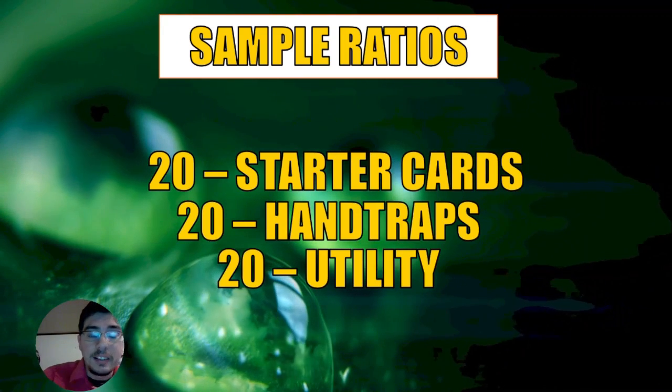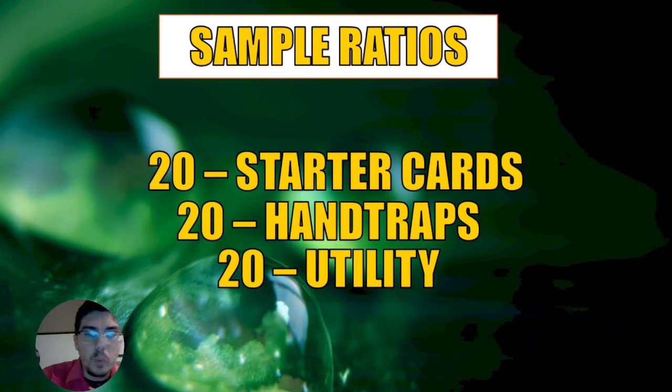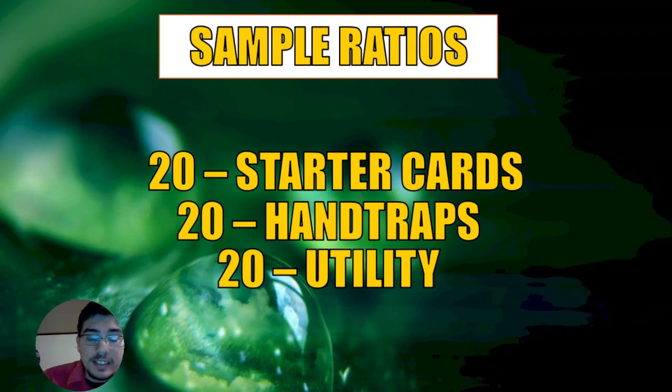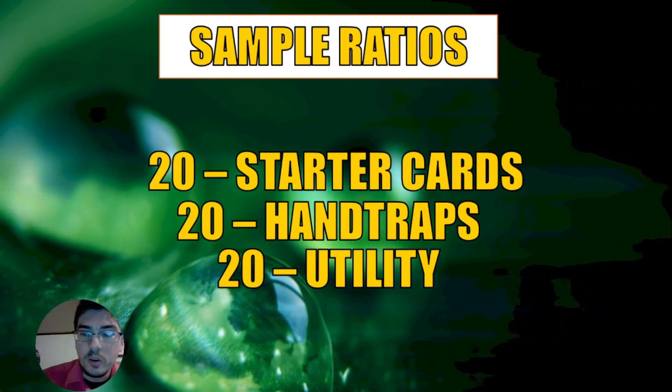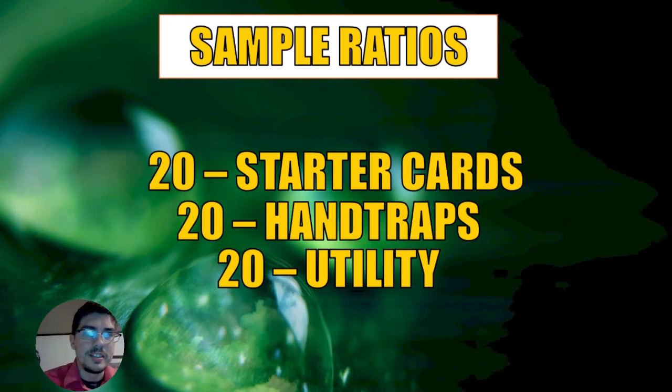If you liked this video and enjoyed learning about numbers and math, please subscribe and like. I have more in-depth mathematical videos — I just did one about PSY-Frame Gamma last week. I love doing these kinds of videos, so if you enjoyed this one, I'll see you guys next time. Duel on, mathematicians!